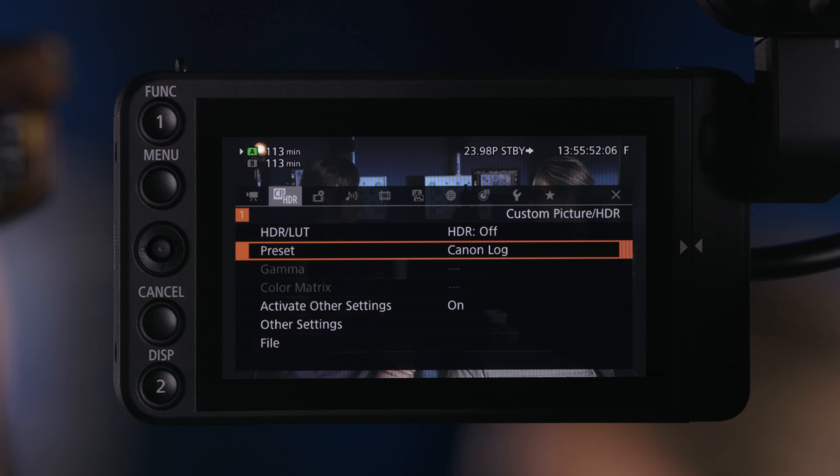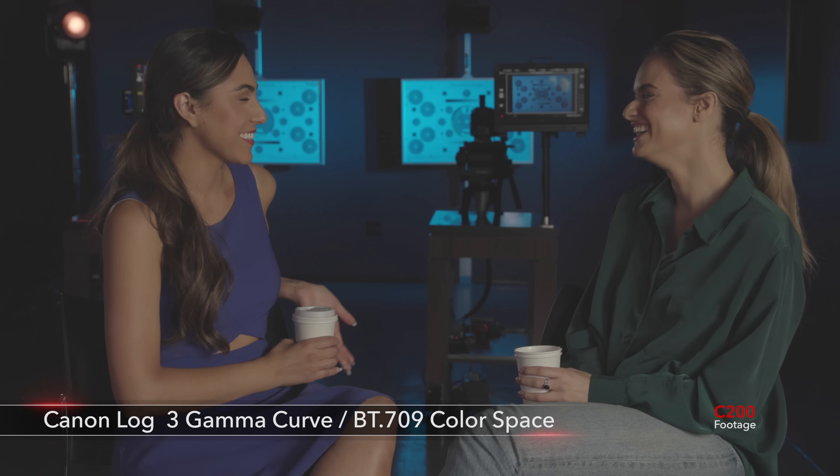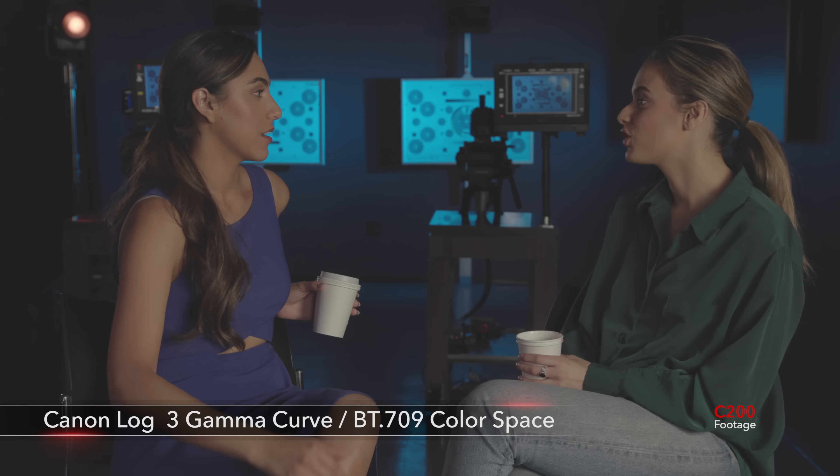The next preset is Canon Log 3, which is my favorite gamma curve when using this camera system. It gives us the most dynamic range from blacks to whites when shooting in this mode. It will need to get adjusted in post-production in terms of exposure values, but it is still based on a Rec709 color space, making it very easy to grade in post-production.